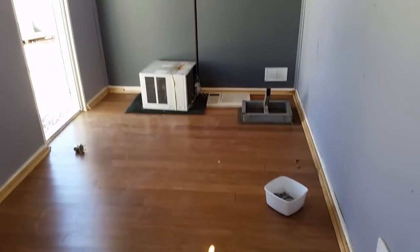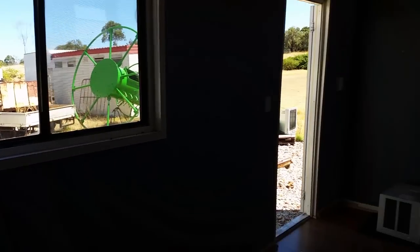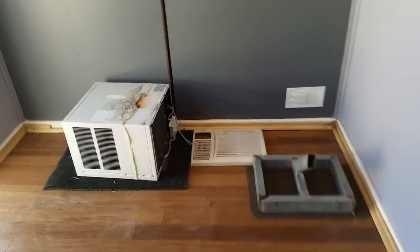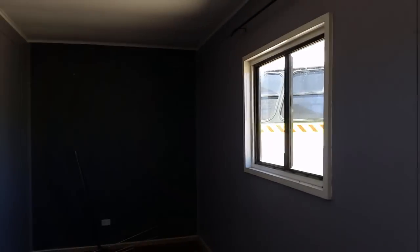The roof is insulated as well — it's really nice. Unfortunately it's sold, so I can't have it. Anyway, that's about it, not really much more to say or show about this one. Thanks for watching.